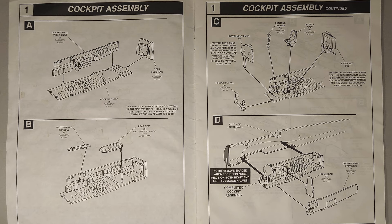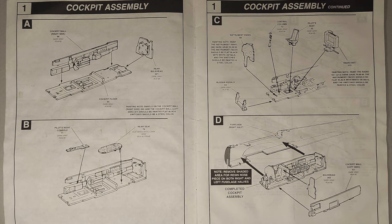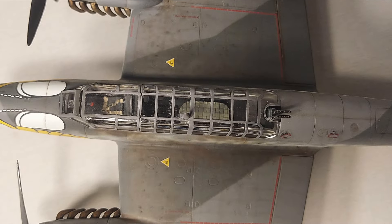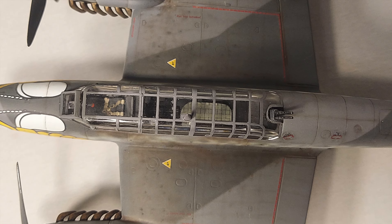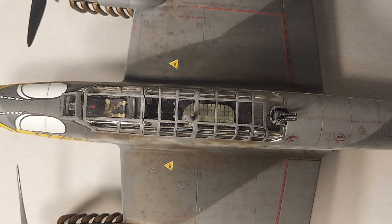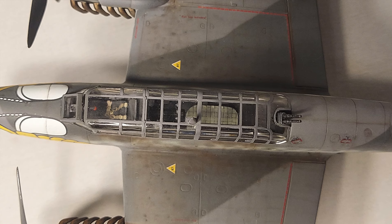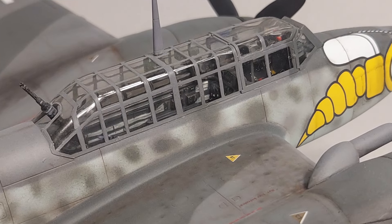Looking at the kit instructions: Step 1 is a four-part step focused on the cockpit assembly. Most of the time spent here will be in detail painting the cockpit parts. I really like the way Revell crammed a lot of detail into this cockpit with a minimal parts count. Looking through the kit transparencies, the only addition I would recommend is aftermarket seat belts — I've used a set of Eduard Luftwaffe seat belts and those really dress up what can be seen through the cockpit canopy.